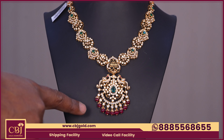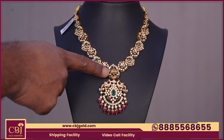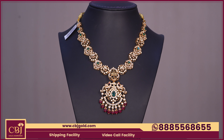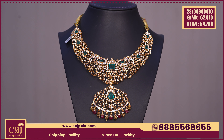We have a CZT combination with pumpkin beads and ruby color. We have an antique type in the middle and a different combination with CZT. We have different products here. This necklace is 62-070 gross weight and 54-700 net weight. We have a heavy weight of 54 grams.